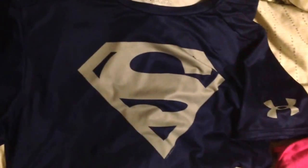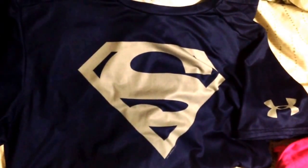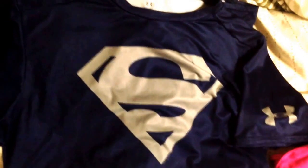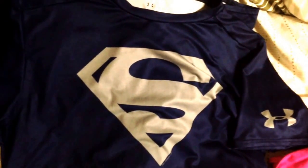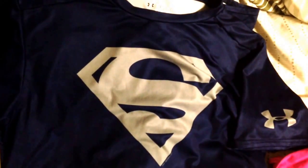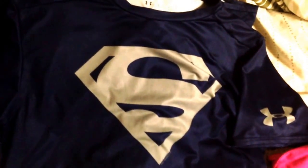And then I have the Under Armour Superman compression in navy and steel, and this is a great shirt. I like it better than their regular compression shirts because it has a different feel to it — a little more comfortable, stays down a little easier. Overall I think it's a better shirt than all their other ones.